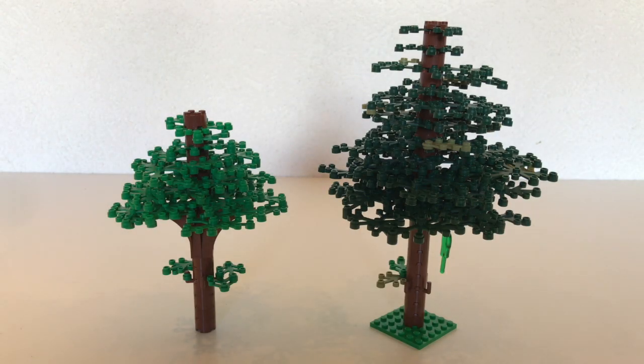Next up are the two medium-sized trees, which I'd assume most people would use in their MOCs. They're the most realistic in terms of scale to minifigures and slightly easier to build than the larger ones, requiring fewer pieces. These two trees use the same type of construction — they have the same trunk size, though one can look much bigger. The one on the right has more of a pine tree slope look, whereas the other is flatter, all using the same type of pieces.